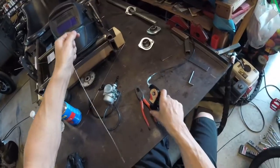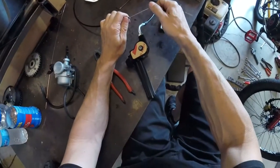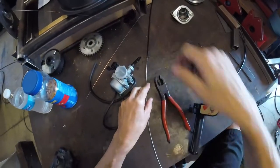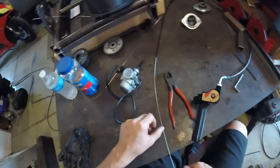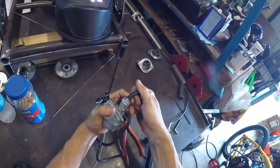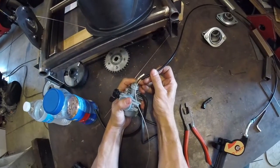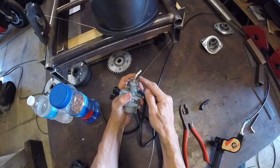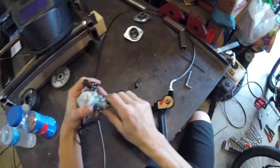Once the housing is put back together, you can grab the outer conduit and pull the cable, which will pull the twist throttle back to idle — that is your starting point. Once you have that pulled back, you need to determine how much cable you need sticking out of the outer housing. For this PZ-19 carburetor, we need to measure inside the carburetor to see how much cable needs to stick out of the conduit. The retainer stops the conduit right there, and then the cable sticks out beyond that — that's the measurement we need.